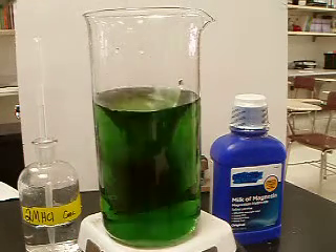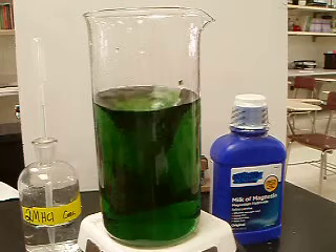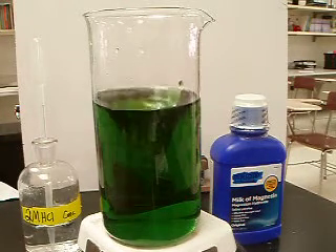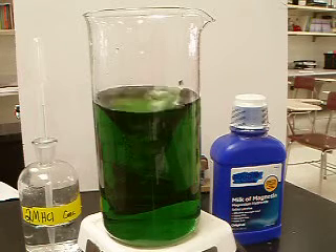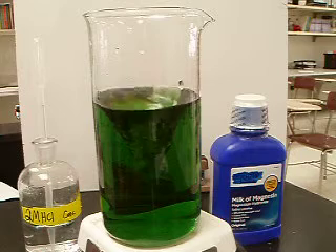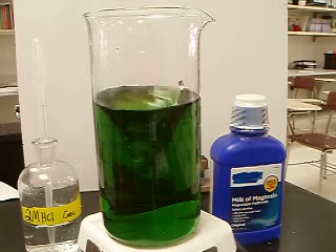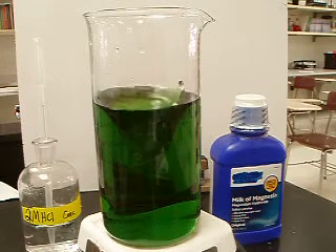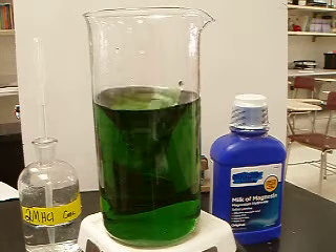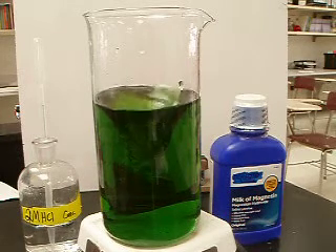A green color indicates a neutral pH. It spans the color of the rainbow — red, orange, yellow, green, blue, indigo, and violet. Red being the most acidic, a pH of 1, and violet or purple being a pH of 14.